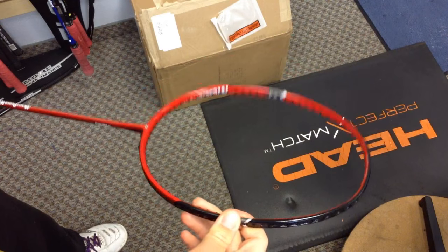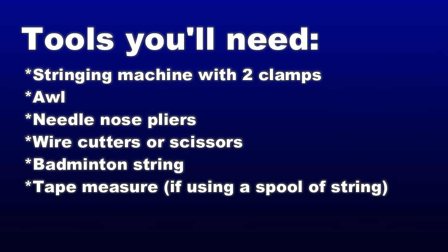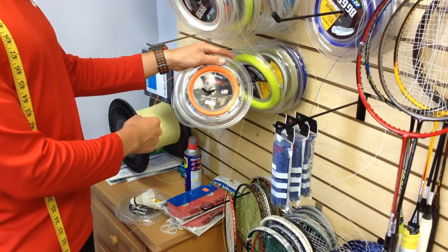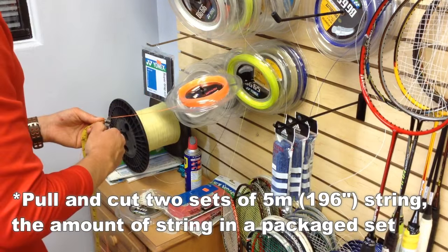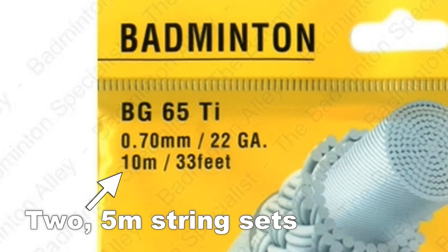Today I'm going to string my Muscle Power 100 racket. To string it, I'm going to use this cheap Ashway string, Micropower XL. It's really durable with a 0.73mm gauge. If instead of a spool of string you have a string set, you can just cut the set in half and use one half for the vertical mains and the other half for the horizontal crosses.